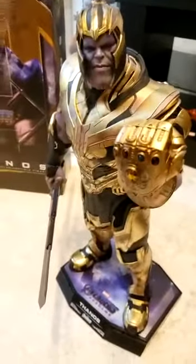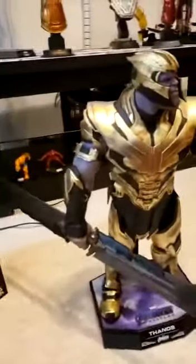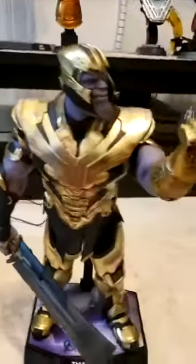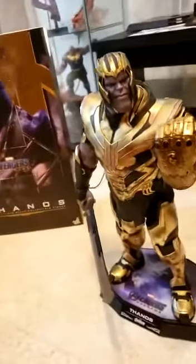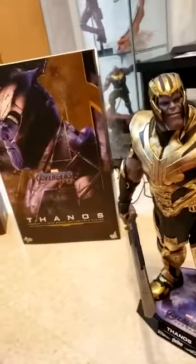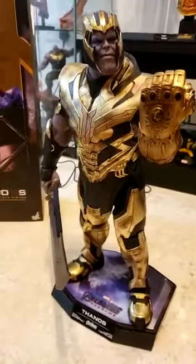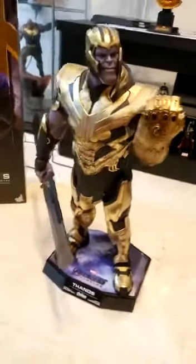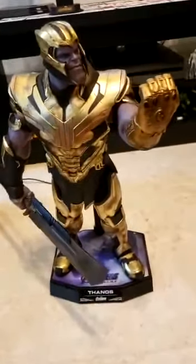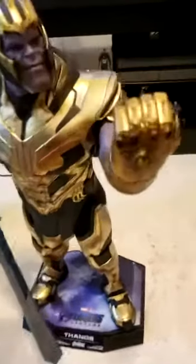I think this one will go down in history — one of the greatest villains in comic book movies, aside from the Joker. The way they built up Thanos in the movies was just epic and he put on a great battle. I can see my other Thanos in the background, the Iron Studios one. I fell in love with Thanos as a character based on the movies — he's an impactful villain for me. I'm a fan.